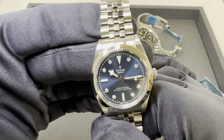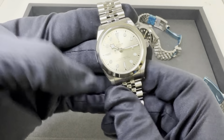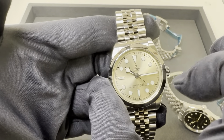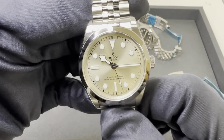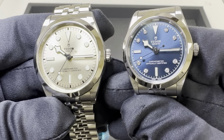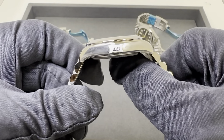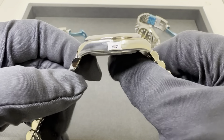Moving on to the 36 millimeter version — measured at 36.6, so again about a half millimeter larger across the case. Directly across the bezel is an even 36 millimeters, and 31.5 on the crystal. I really like this champagne dial — I like the blue as well. Just to give you a side-by-side comparison, both dials have a nice sunburst effect.